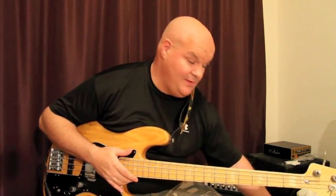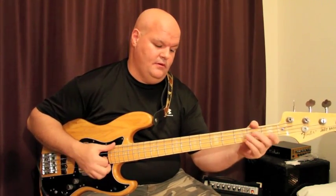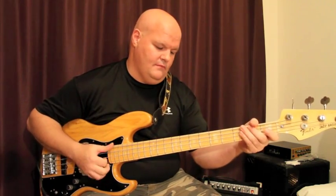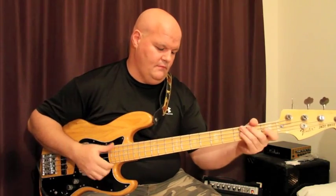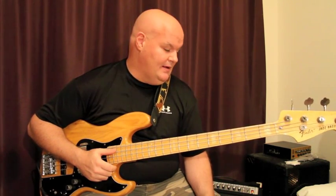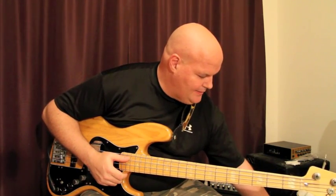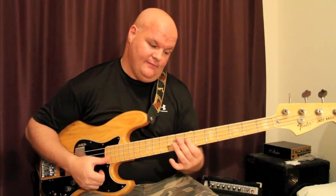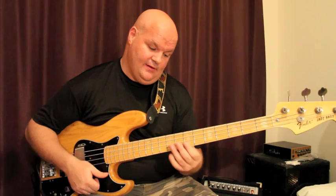You can play that as a triplet rhythm or a sixteenth note rhythm. Typically I use it in the context of triplets, so I'll just play like a little groove. It's flashy and fun to play. Again, start slow — get a metronome, set it at a slow tempo. I had it at 95, but I'd actually start even slower, maybe at 80, and just work on getting the notes really even.